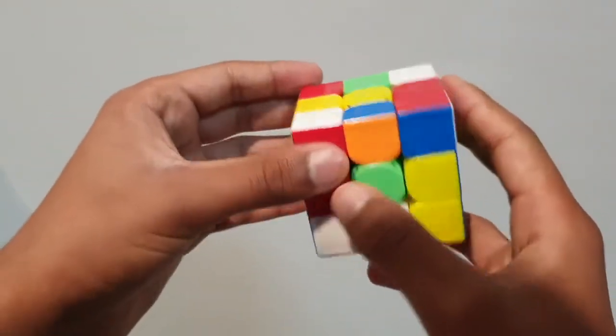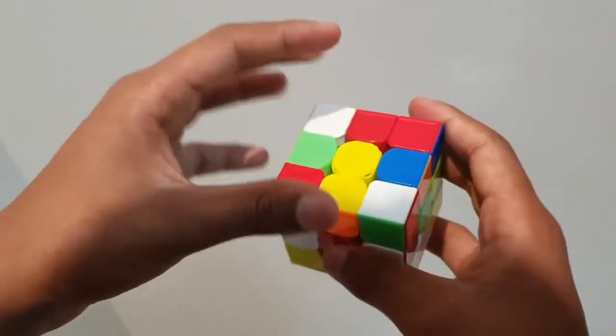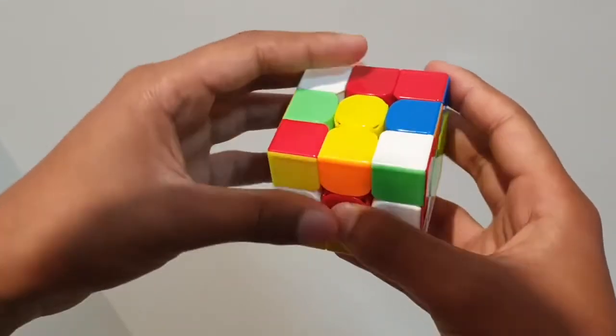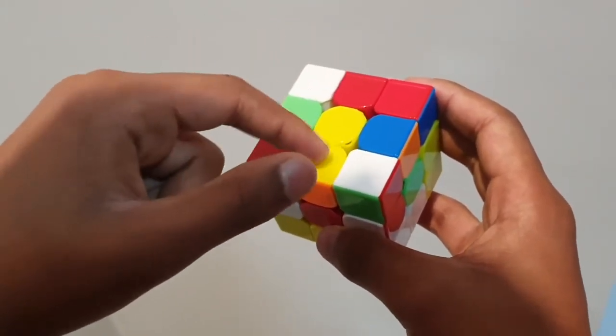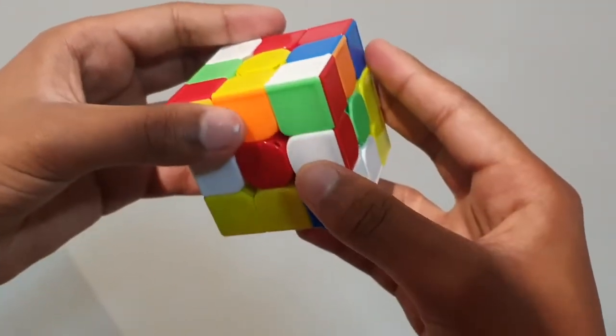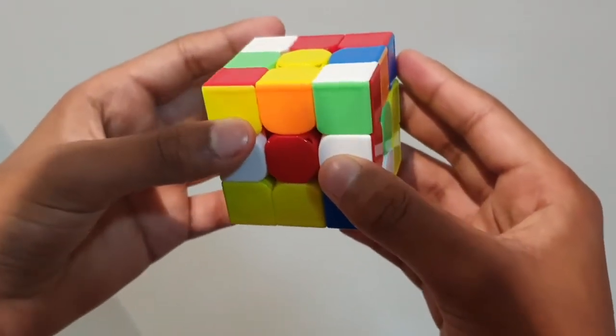So what we're doing here is creating something called the Daisy. Like a daisy, it has a yellow center and white petals around it. We're going to have a yellow centerpiece with four white edge pieces around it. This step is completely intuitive — there are no algorithms to it, so I'm just going to show you a demonstration.